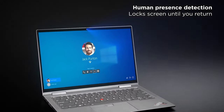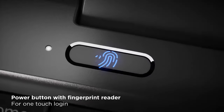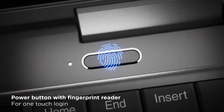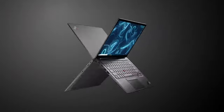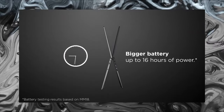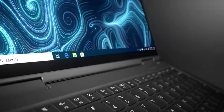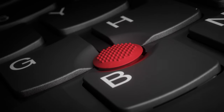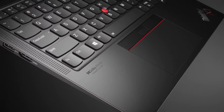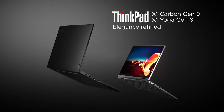The 16:10 aspect ratio allows for more vertical screen real estate, useful for reading web pages or editing documents. The dual hinges from Gen 8 have been replaced by one long, round hinge that takes up most of the width of the lid. In a welcome change, the power button now sits above the right side of the keyboard where you'd expect it — Lenovo had previously placed it on the side so users could easily turn it on even with the lid closed when connected to a docking station.